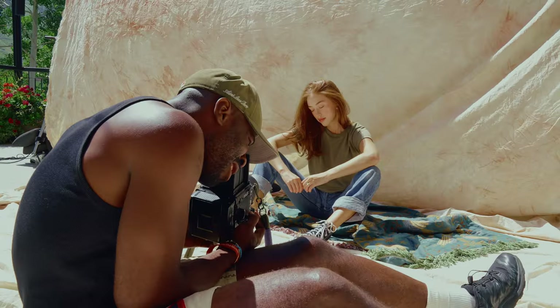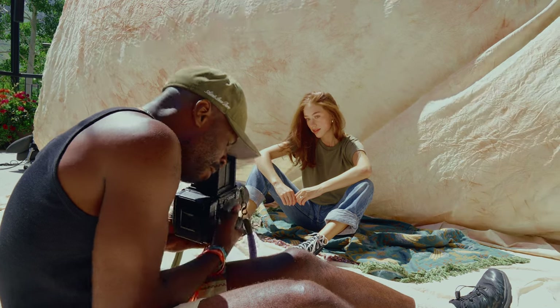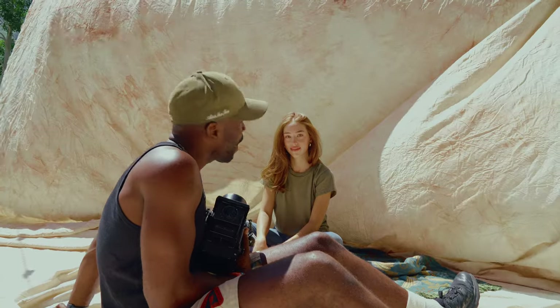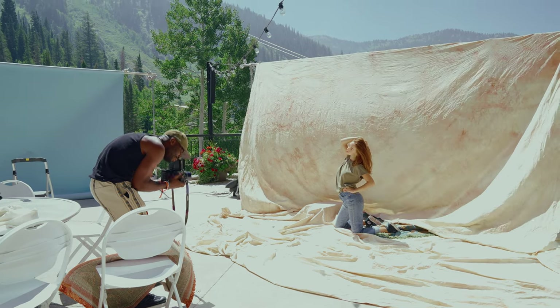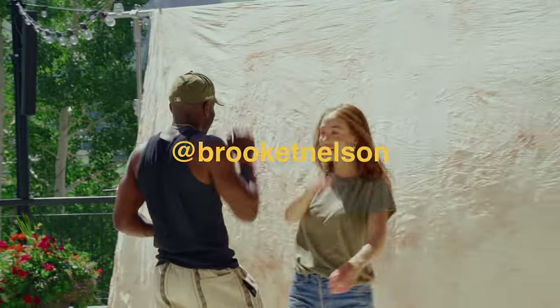I've got two more shots. Should I do a close-up or a wide one? Do a wide and a few close-ups. Shout out Brooke for being such an incredible model and dealing with so many different photographers over the week at Kando.